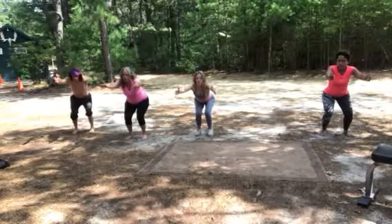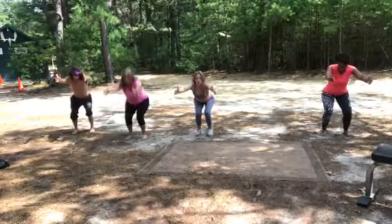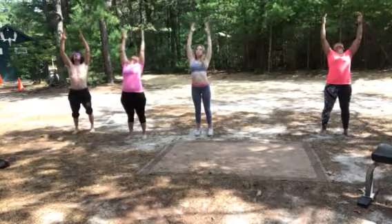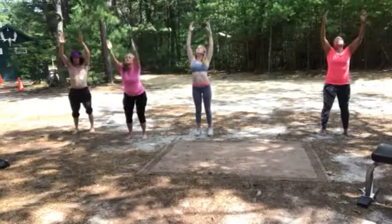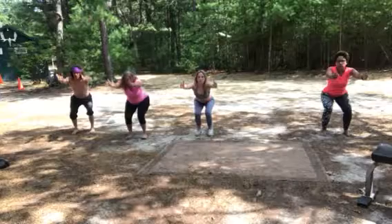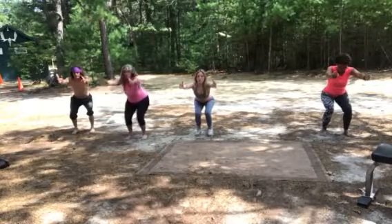Hold this deeply. One, one thousand. Two, one thousand. Breathe out, come up. Bring your arms up by your ears. Dive back. Breathe out. Breathe in and come back sitting into a chair. Hold it. One, one thousand. Two, one thousand. Up.